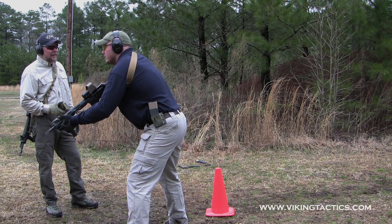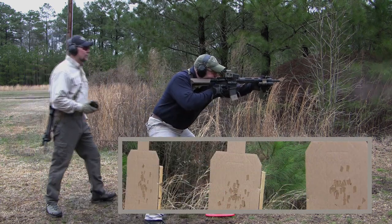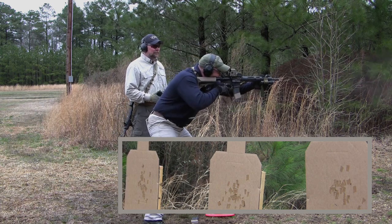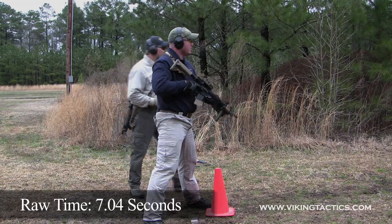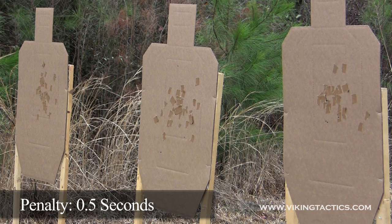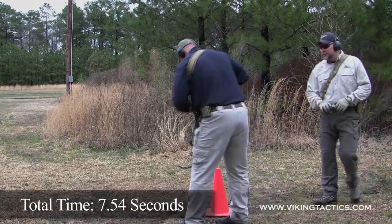On the second run, his time was 7.04. Looking at the targets, we've got one C — so we add half a second. His final adjusted time is 7.54. That's a great run.